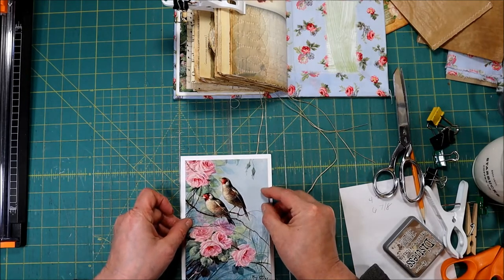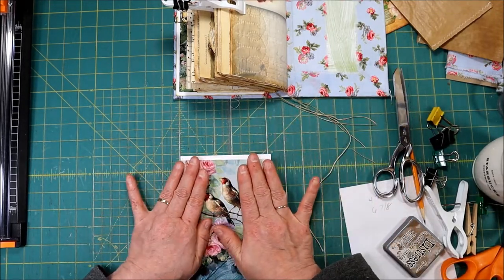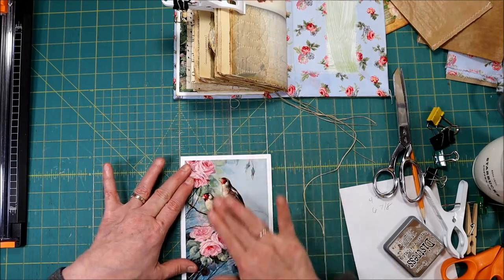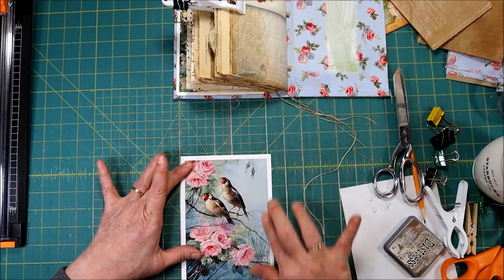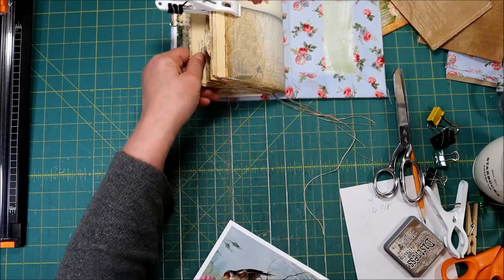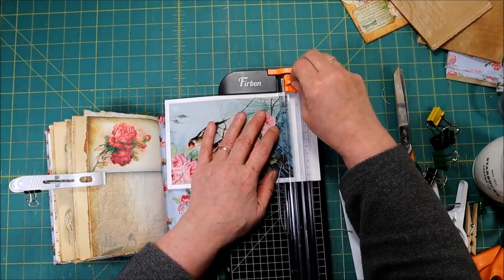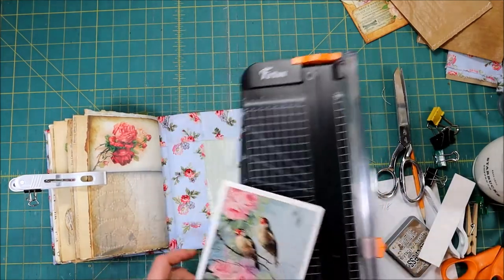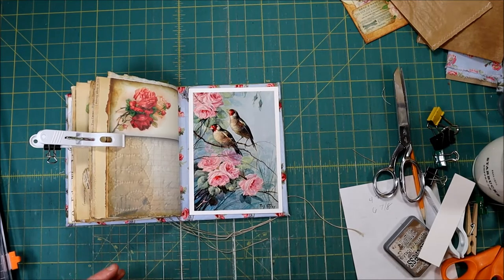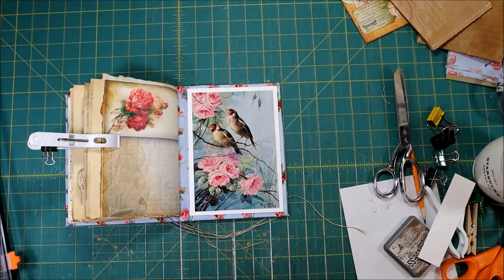Let's get it on there nice and straight — I might not have to trim this one very much. Remember, this glue is positionable for a few seconds after you put it down, so I was able to eyeball it to get it nice and even all around. Let's trim this up so it's about the same as all the others. Looks very nice in the back of our book, and these roses look really nice next to each other.